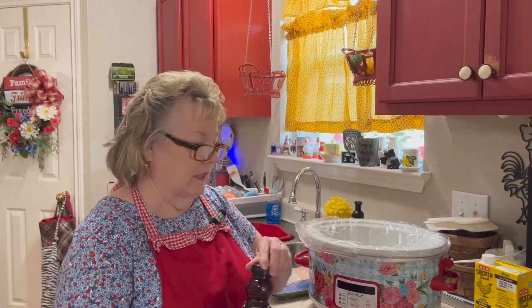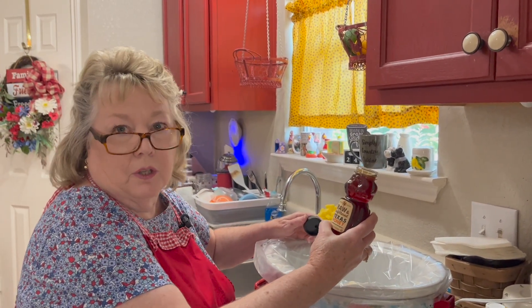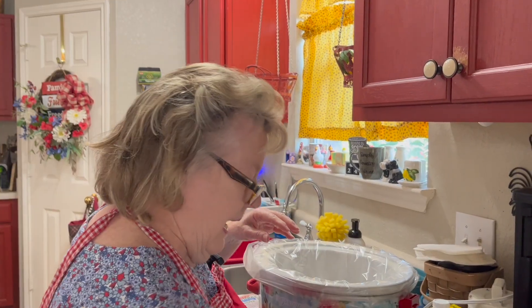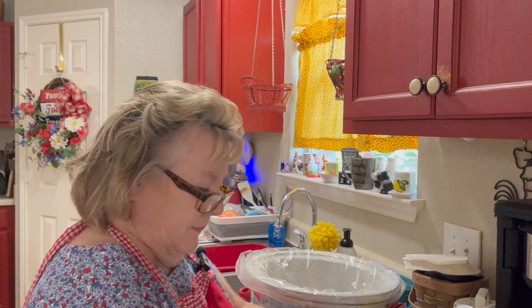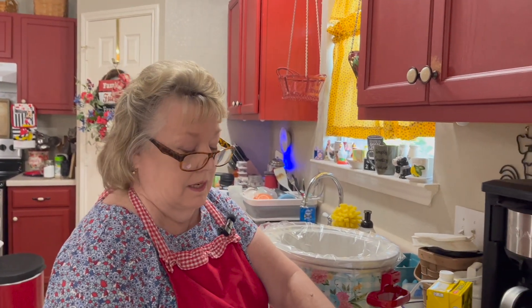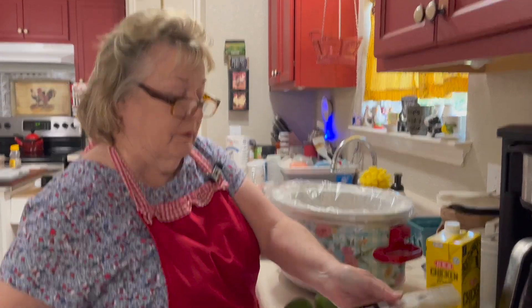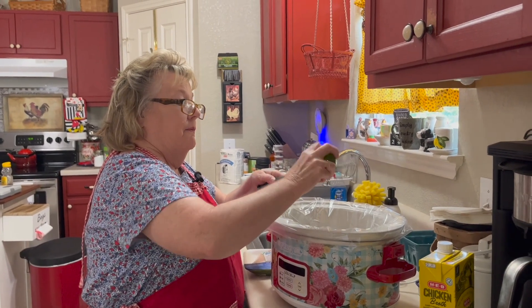I've lined my crock pot and I'm going to put a quarter cup of honey in the bottom — I have a raw Texas honey. When you use honey, try to use honey from within your area; it does help with allergies. I'm going to add about a quarter cup of chicken broth and the juice of two limes. Remember, the flavor in citrus is always in the zest, so before I juice them I'll add the zest of about one lime.